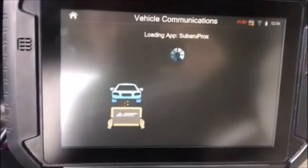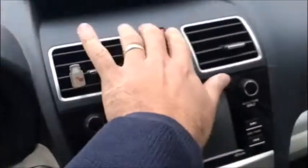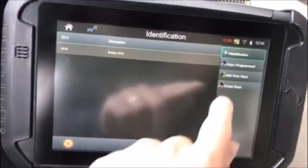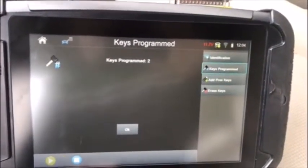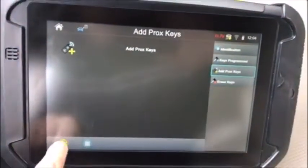We'll connect to the immobilizer. Ignition is off. We'll switch our hazard lights on. First, I like to check the keys programmed. There are two keys programmed to this car currently, so we're just going to add one prox key in.